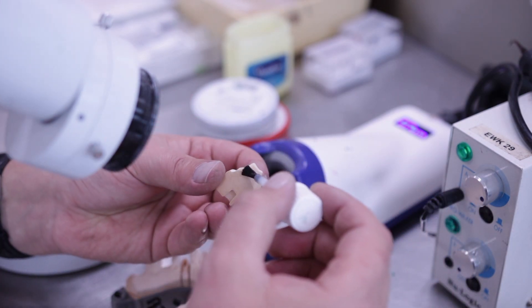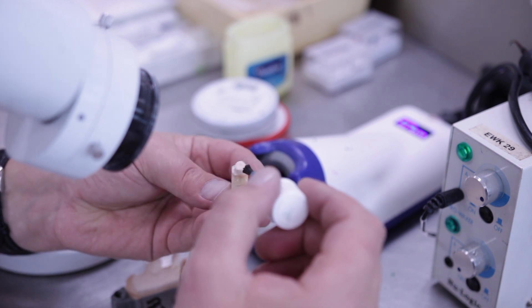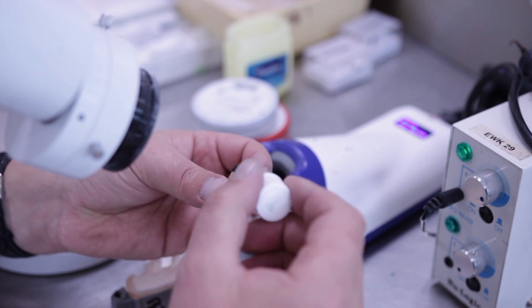Apply a thin layer of clear spacer all the way down to the cervical margin. Make sure the spacer has the correct consistency.